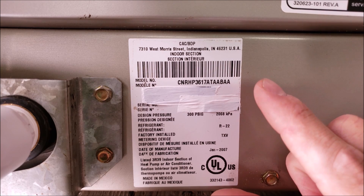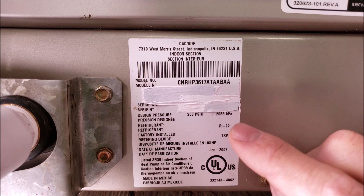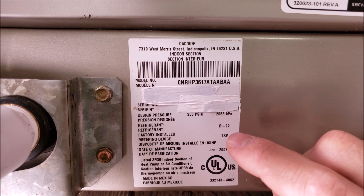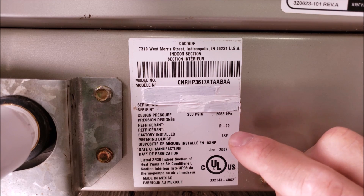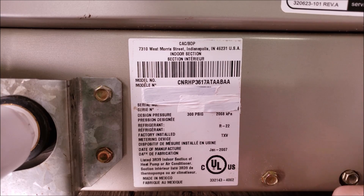When you're checking the refrigerant charge and you're thinking you're going to use the subcooling method, you want to make sure to take that indoor evaporator coil cover off just to confirm that the TXV is still there. You may have had a technician take that TXV out and put in a piston instead. So you want to confirm the metering device by looking at it.